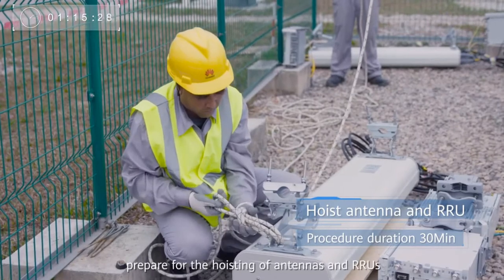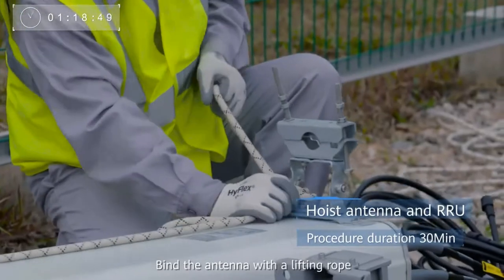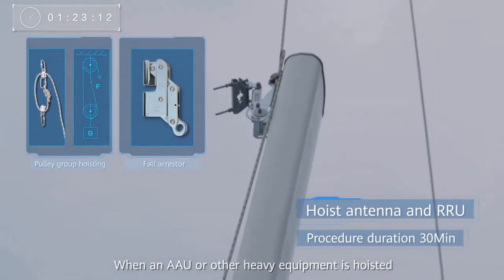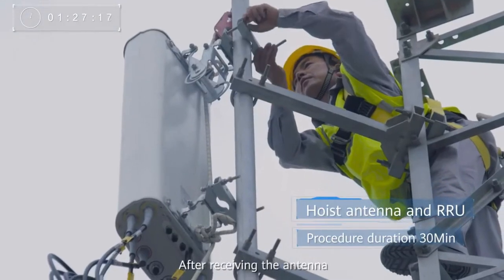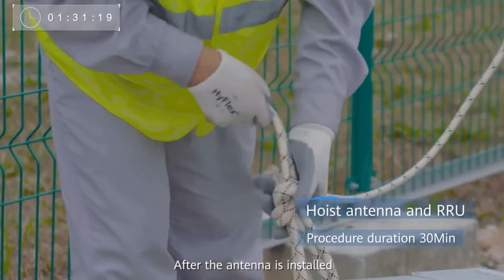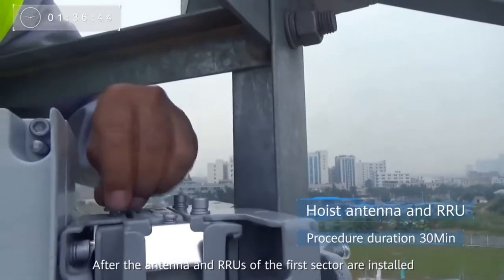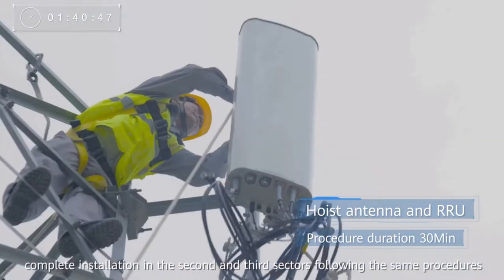After cables are hoisted, prepare for the hoisting of antennas and RRUs. Bind the antenna with a lifting rope — one person is required for lifting and another for traction. When an AAU or other heavy equipment is hoisted, moveable pulleys are used to prevent such equipment from falling. After receiving the antenna, tower workers secure the antenna to the pole from top to bottom. After the antenna is installed, hoist two RRUs for that sector. After the antenna and RRUs of the first sector are installed, complete installation in the second and third sectors following the same procedures.